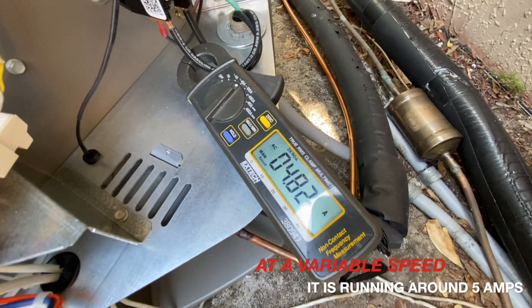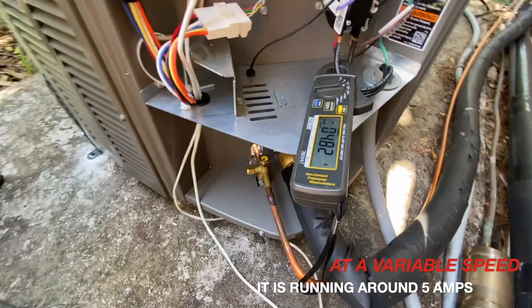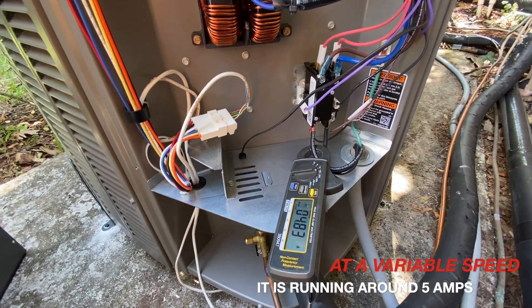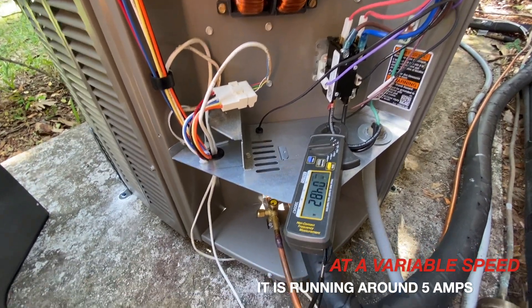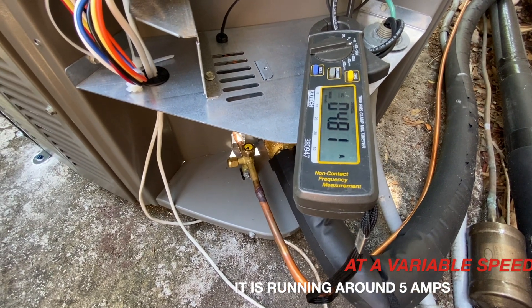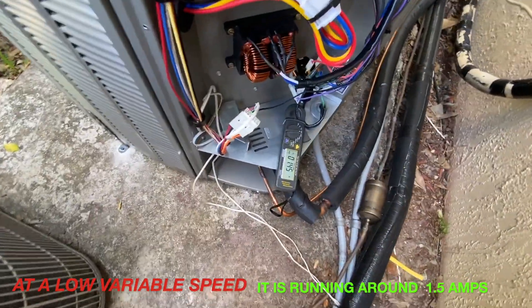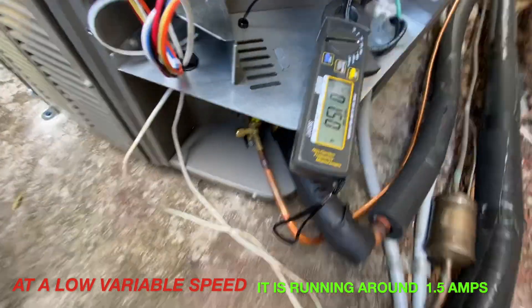Over here it's more steady now — running at 4.82 amps, just close to 5 amps. I'm already seeing savings there. I've seen it go a lot lower and we'll wait for it to come down even lower. Now it slows down even more and right now it's pulling even less than 1.5 amps — a lot more savings.